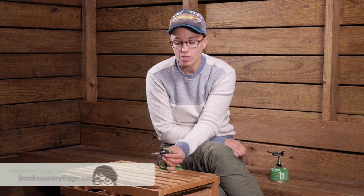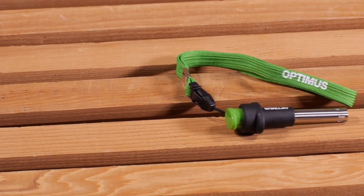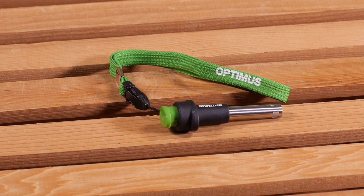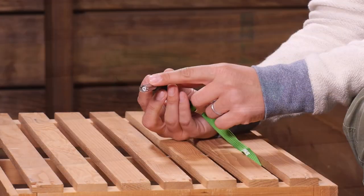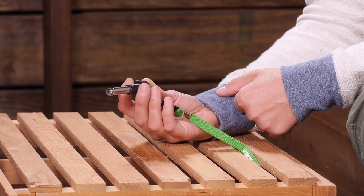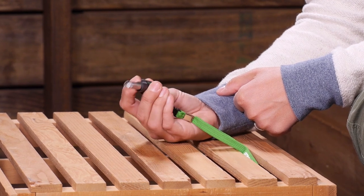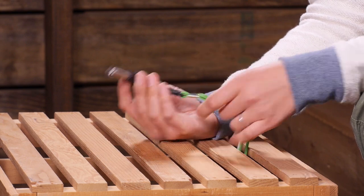Here we have got the Optimus Sparky, which is a piezo igniter that works great for canister and liquid fuel stoves. This syringe style igniter makes it really safe and easy to light your stove. You have got a push button right on the back, that green button, and this style allows your hands to be a little farther away from the burner head. All you have to do is give it a click and it sends a spark through the end of this igniter.